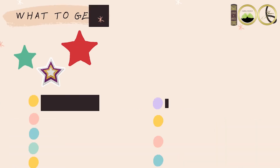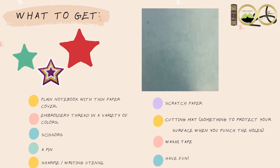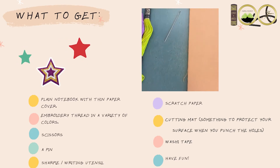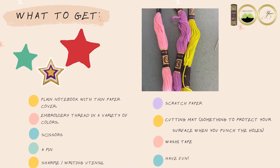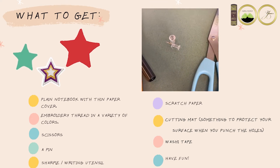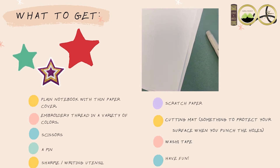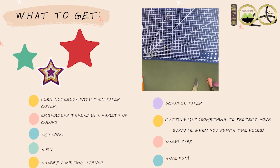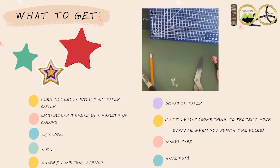Now let's get started. For this craft you will need a plain notebook with a thin paper cover, an embroidery needle, embroidery thread in a variety of colors, scissors, a pen, a Sharpie or writing utensil, scratch paper, a cutting mat, cardboard or a chipboard — something to protect your surface when you punch the holes — and washi tape.